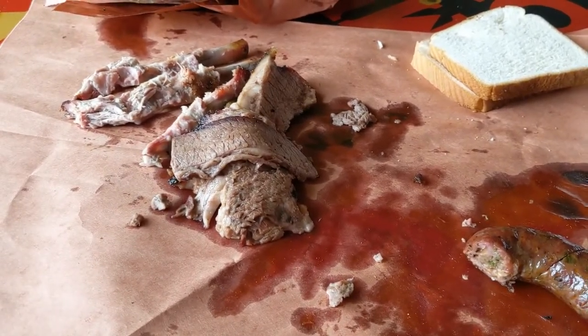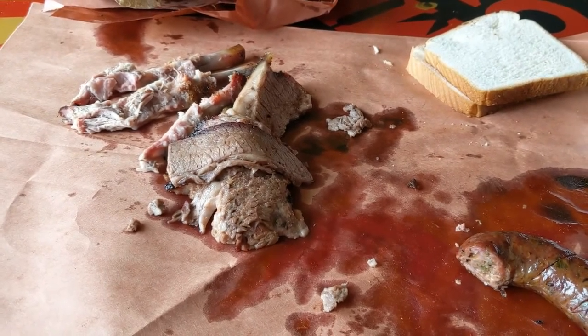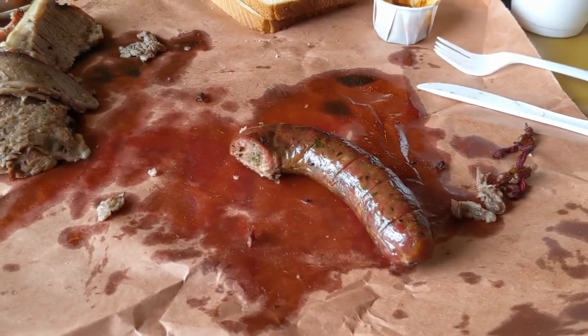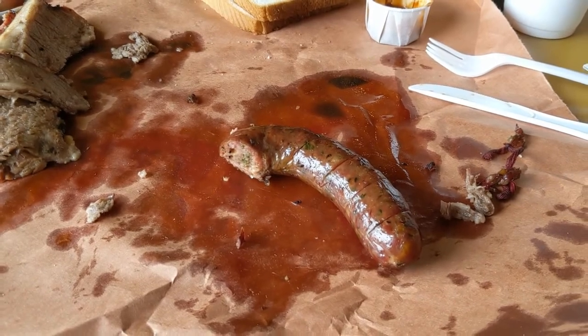The brisket was really good — flavorful and tender. I'd like a little more bark on it, a little more smoky, but it was really good. The jalapeño sausage had a lot of bite to it, a lot of jalapeño. I liked it — very tasty.